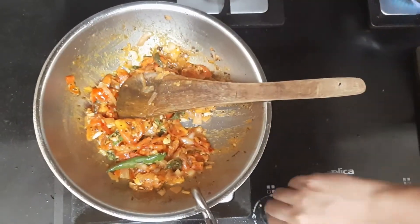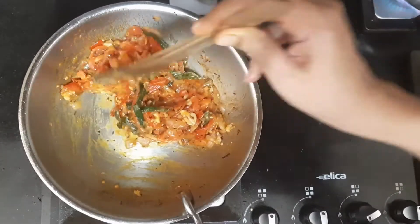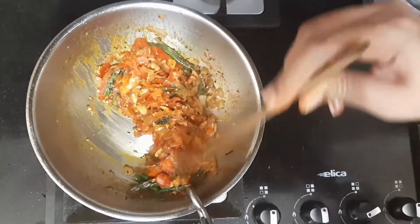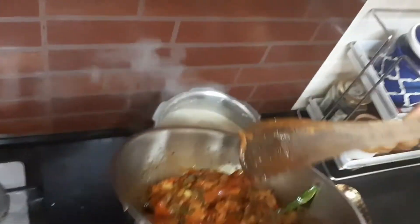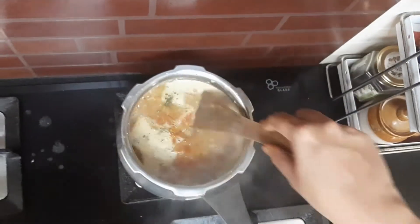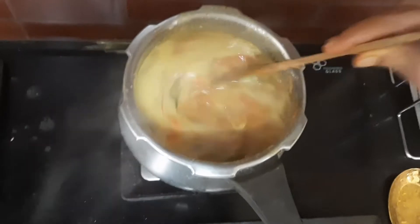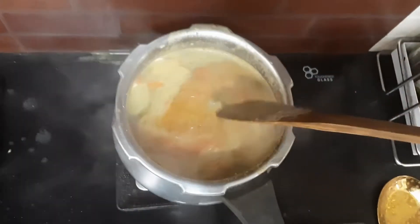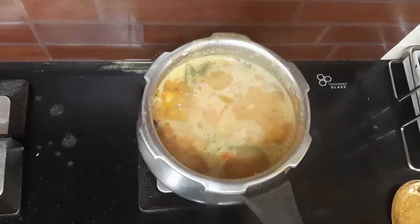Now switch off the stove. This fried tomato, onion, and spice mixture we have to transfer to the dal. Mix it in, add some water, stir it in, and let this mixture boil for 10 minutes. After that it is ready to be served.